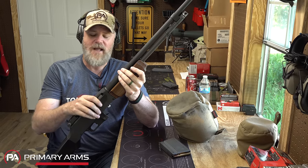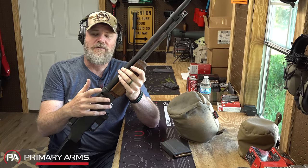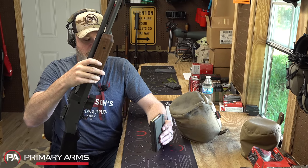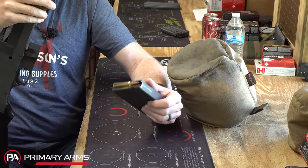First of all, the Garand feeds from en-bloc clips and must be loaded from the top — very difficult to top the gun off after firing a few rounds. The BAR fired from the open bolt, but used detachable box magazines, so magazines could be carried to feed the gun. Keep in mind the gun was intended to be a squad support weapon, not an infantry rifle by itself. Right now this gun weighs about 16 pounds.